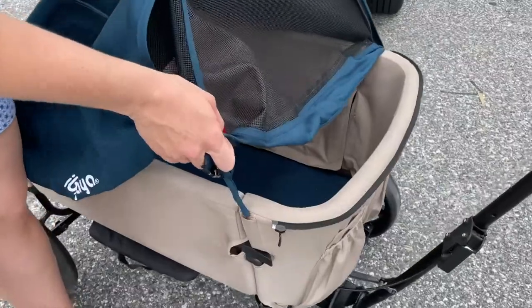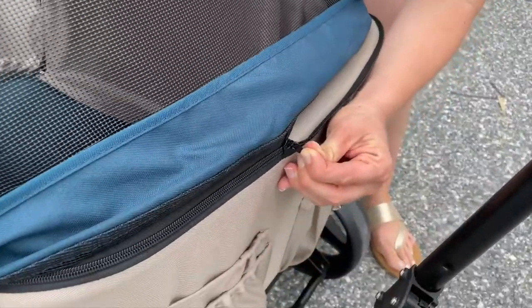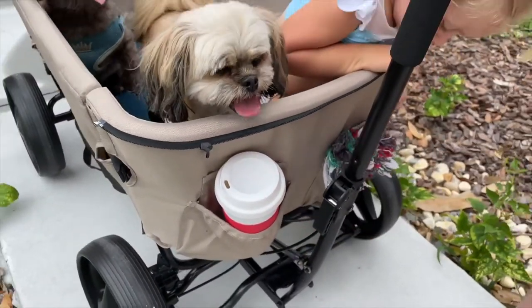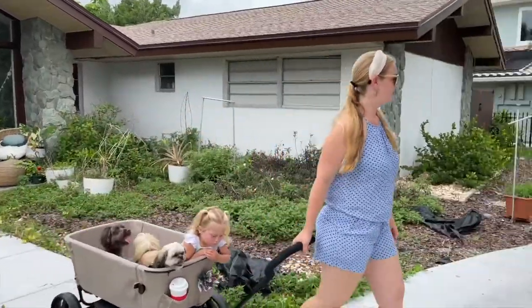Insert the canopy plug into the side pocket, then zip up the zipper all the way. Press down to release the handbrake. Then you can stroll around with your lovely pets and your kids.